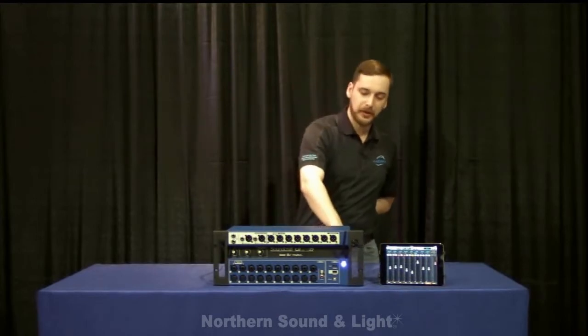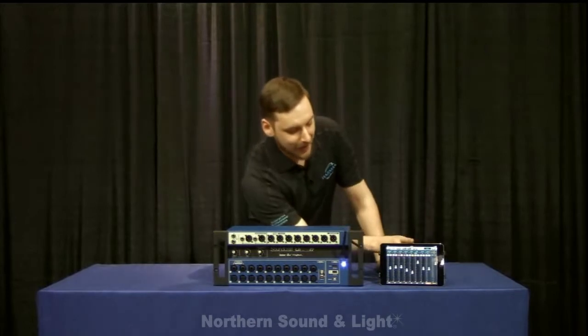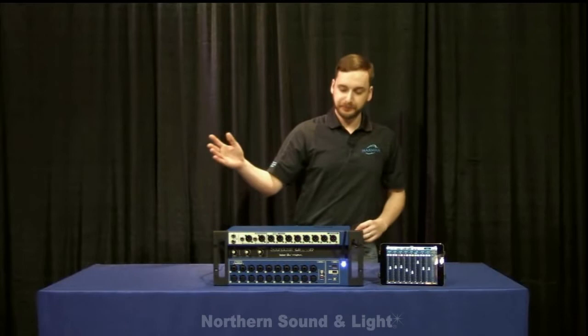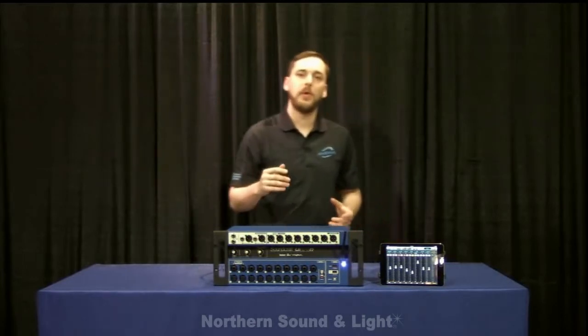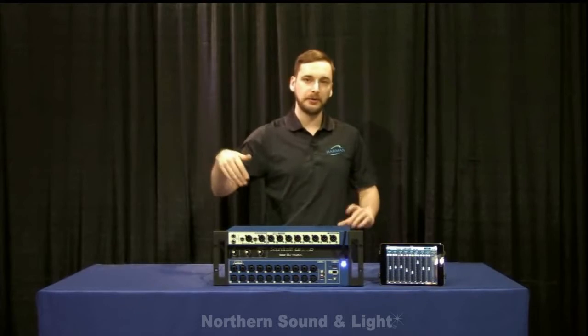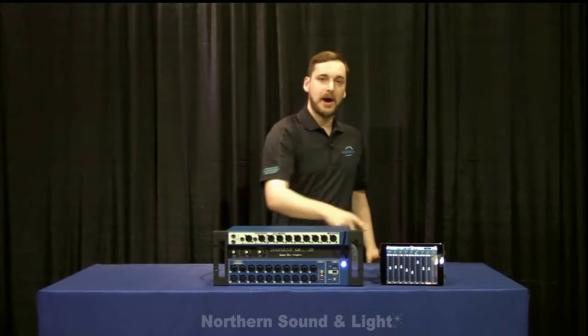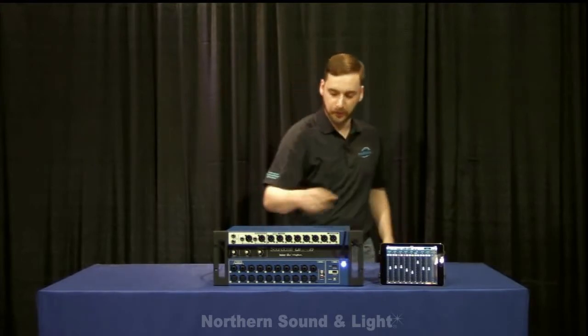The HDMI port allows you to send the same thing you would see on your iPad screen — or whatever device you have connected — directly to a monitor. With the USB ports, you can use a touch screen monitor and send the USB and HDMI out to that, or just send the HDMI out to a monitor and plug in a keyboard and mouse, and your keyboard shortcuts and mouse will show up on screen as well.